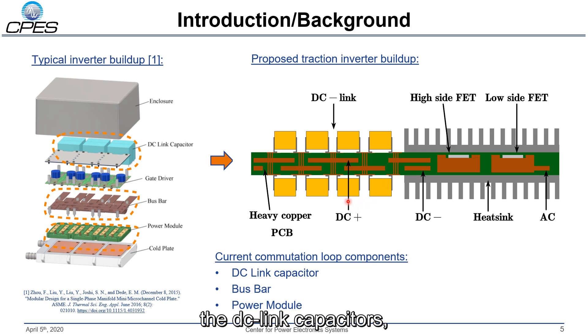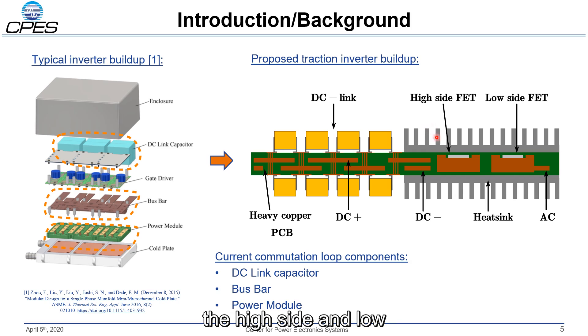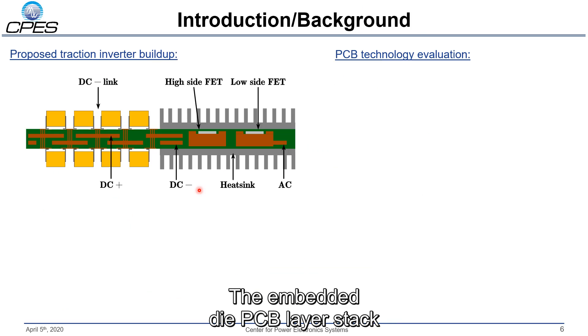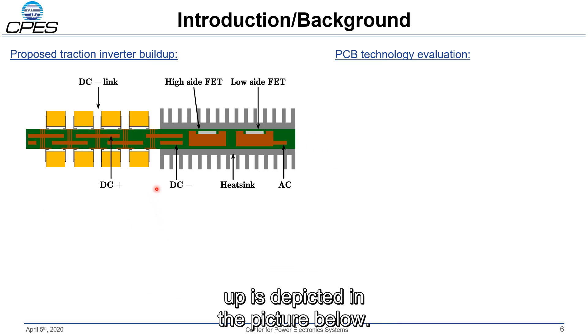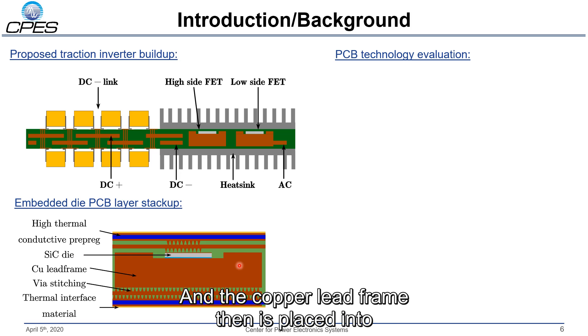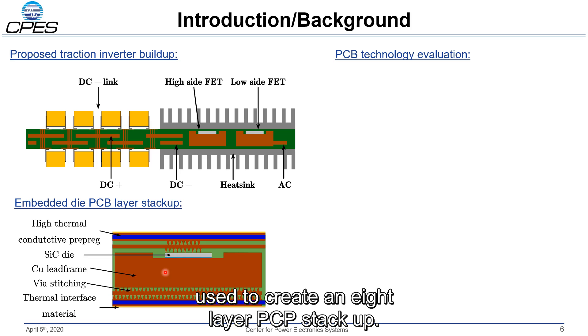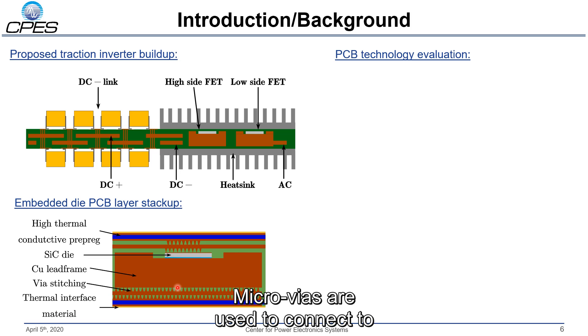On the left side we have DC link capacitors, where we use ceramic capacitors instead of film capacitors to reduce stray inductance further. We also have double-sided cooling for the high side and low side silicon carbide MOSFETs. The embedded die PCB layer stack-up has the silicon carbide MOSFET die centered to a copper lead frame, which is placed into the core material of the PCB. Standard PCB manufacturing procedures create an eight-layer stack-up, where microvias connect to the source, gate pads, and drain. High thermally-conductive prepreg layers are used on the top and bottom to electrically isolate the high voltage traces towards the heat sink.